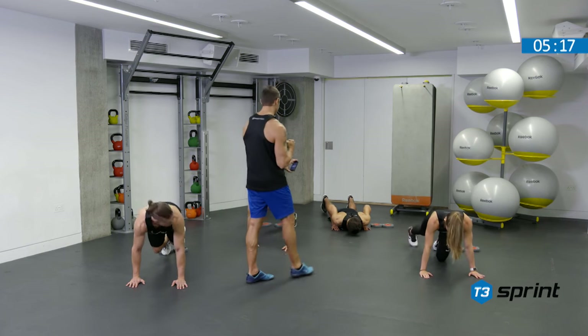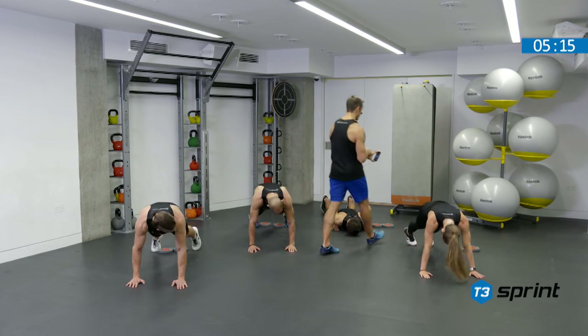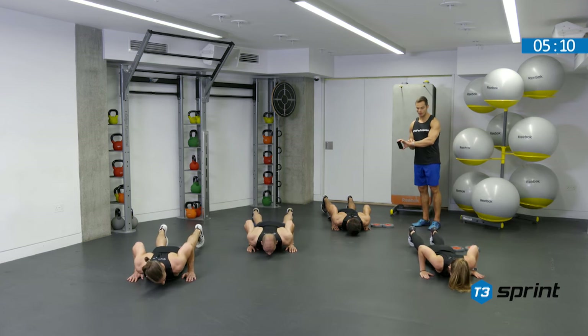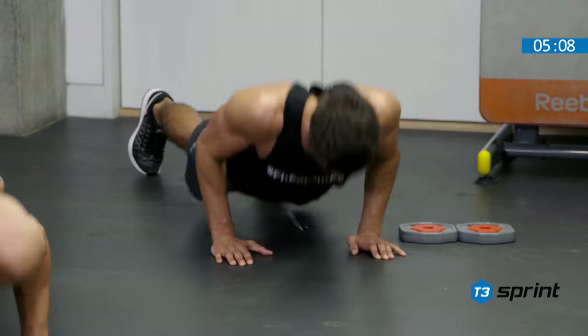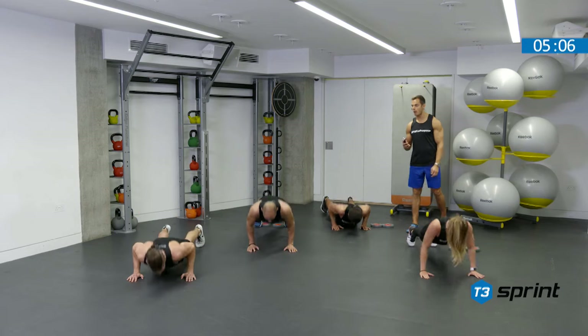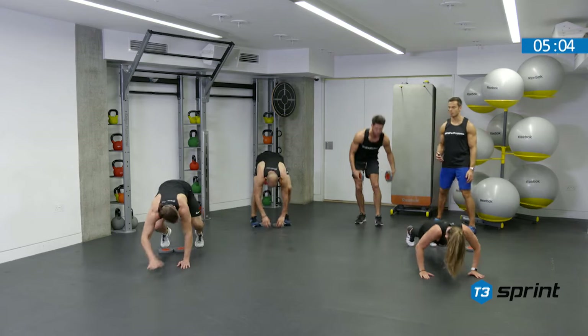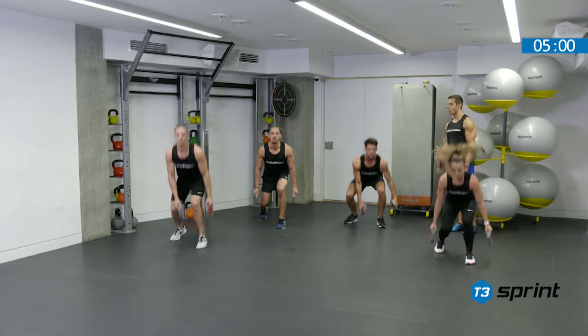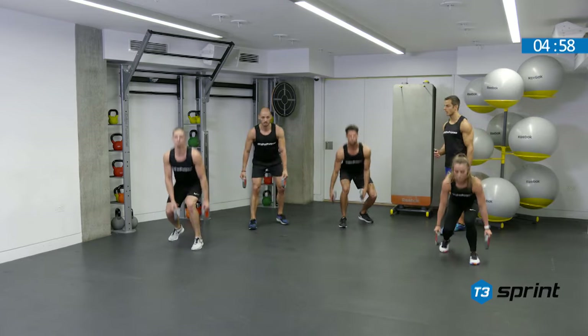We're working fast against the clock, but let's not sacrifice technique. Go. Five repetitions, all the way to the top. Once you've done your five, grab your weight — offset squat jump. Four reps on the left, four reps on the right. Good. Immediately change legs.